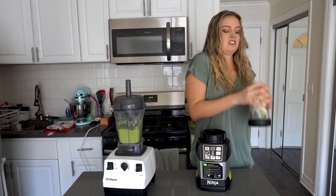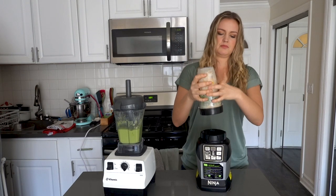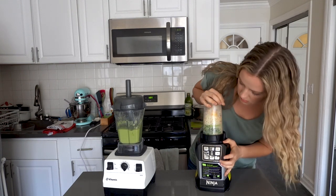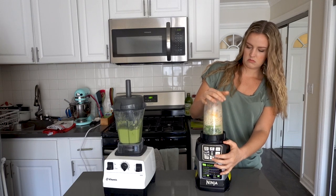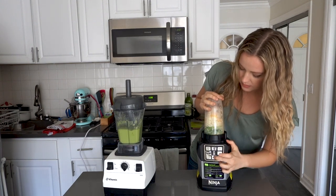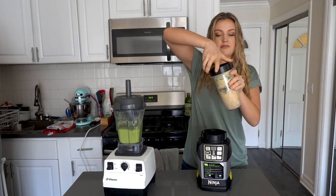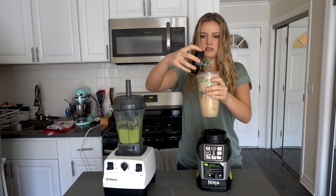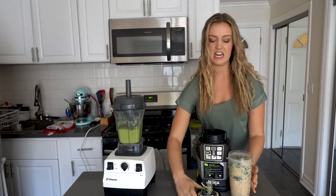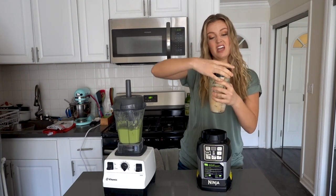Time for the Ninja. I'm going to shake the ingredients down since the blade is on the bottom and I want to make sure there are no problems. I'll pulse it first. The blade got stuck — that means there's not enough liquid. Let me add some almond milk. I left it out just in case, because sometimes you have to keep adding liquid to get it going. This is why with the Ninja you can't always get as thick a smoothie — you have to add liquid just to get that blade moving.